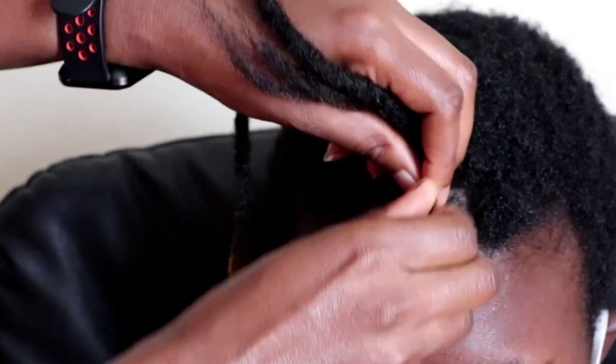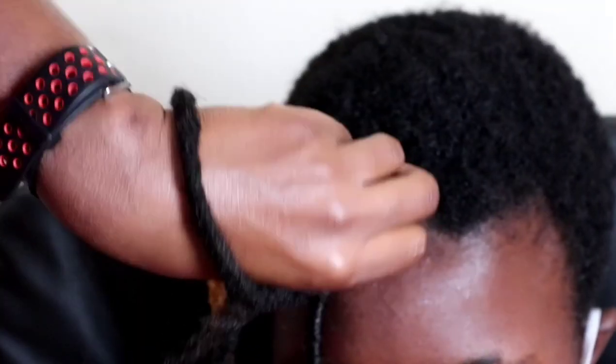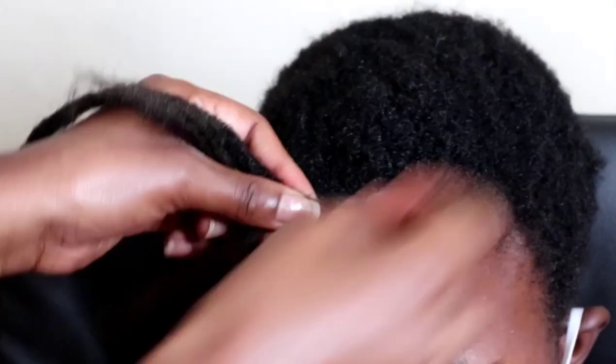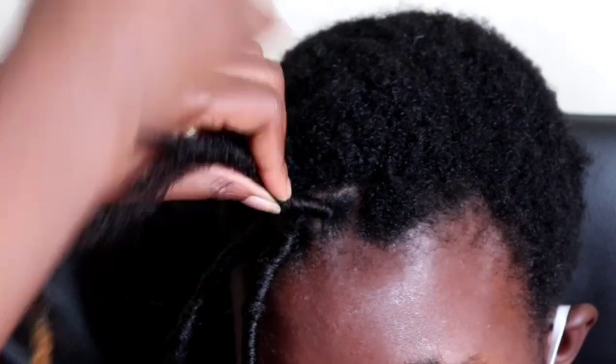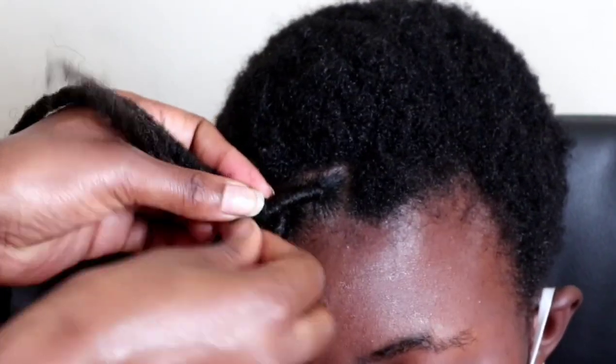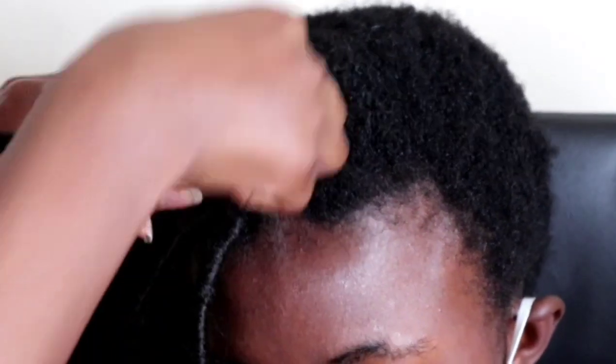When I'm done winding the first strand, I'm going to use the second strand to continue covering the dread. When I'm about to finish winding, I'm going to rotate it towards the hair roots to prevent unraveling.